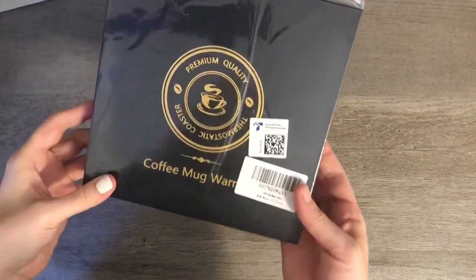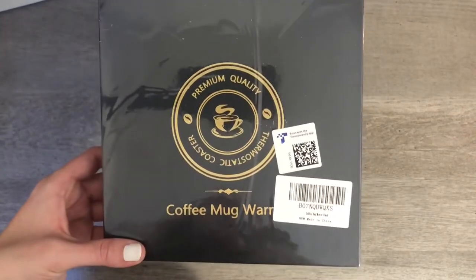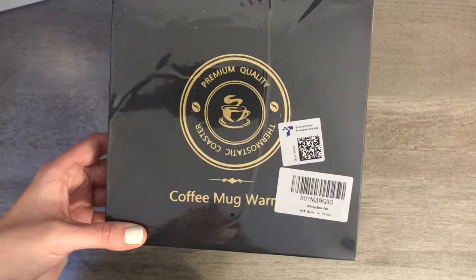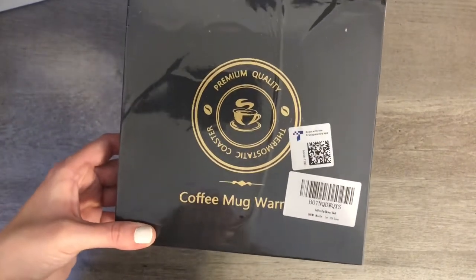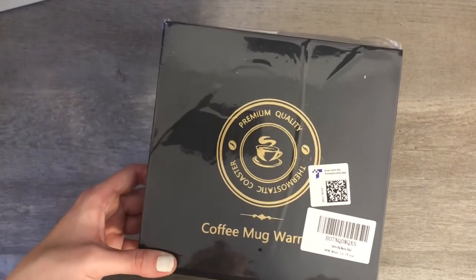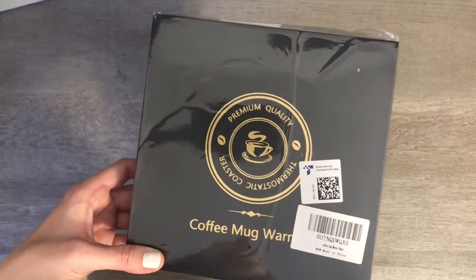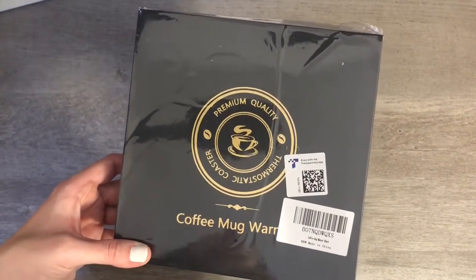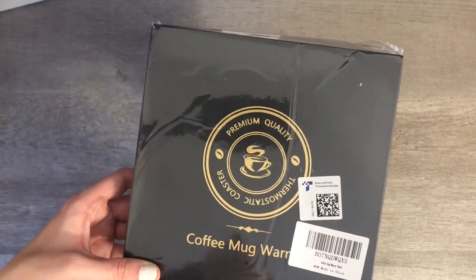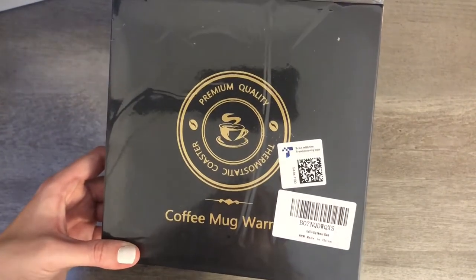I just wanted to hop on and review this coffee mug warmer I recently got off Amazon. I drink coffee extremely slow, so I find myself having to go back to the kitchen and rewarm my coffee like three or four times. I thought about drinking faster or moving a microwave into my room, but I live in an old house and my roommate has a bunch of electronic stuff hooked up — we've blown the breaker more than once, and I'm sure a microwave would do it again.